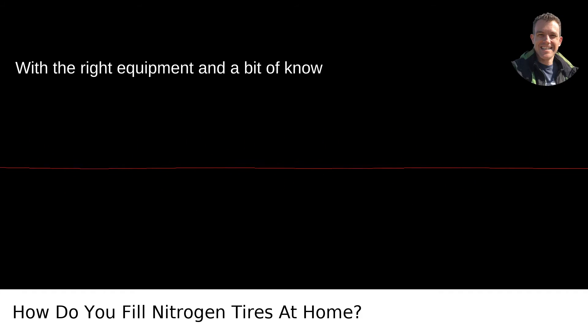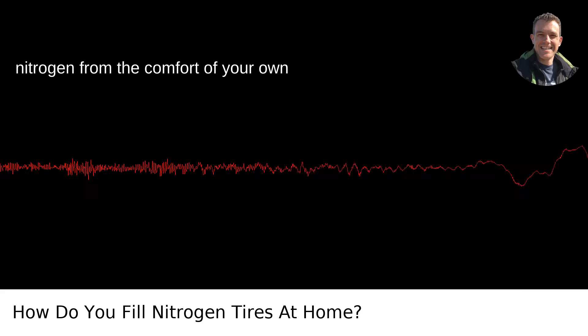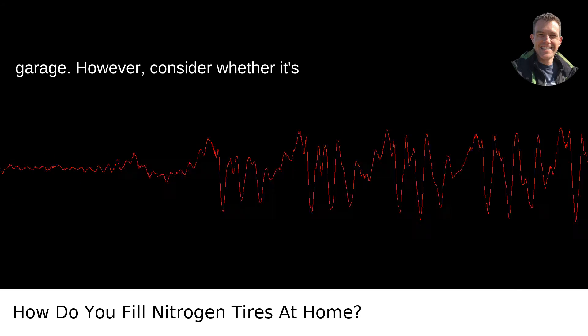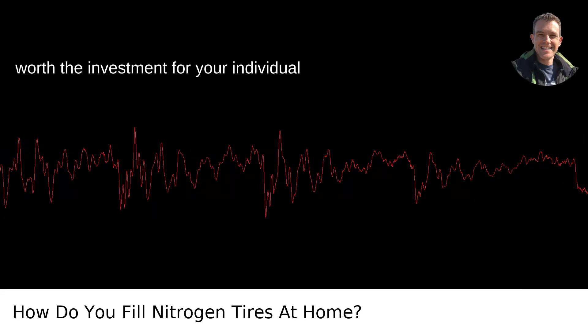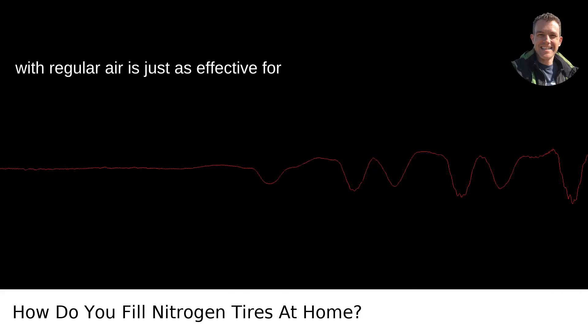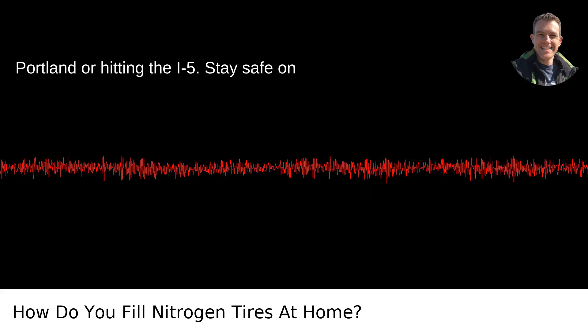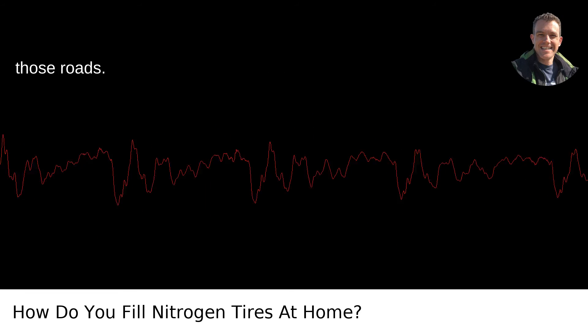So, there you have it. With the right equipment and a bit of know-how, you can fill up your tires with nitrogen from the comfort of your own garage. However, consider whether it's worth the investment for your individual driving needs. Sometimes good maintenance with regular air is just as effective for those of us cruising around the streets of Portland or hitting the I-5. Stay safe on those roads.